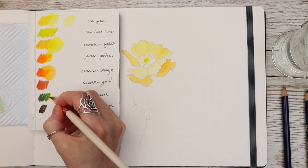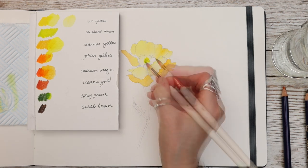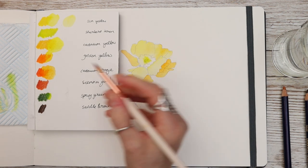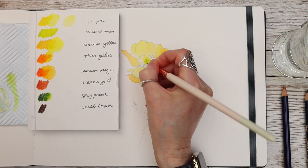A tiny bit of sherbet lemon in the middle and a little bit of spring green, just dropping that in. If you haven't got Inktense pencils you can of course join in with your watercolour paints without any problems.